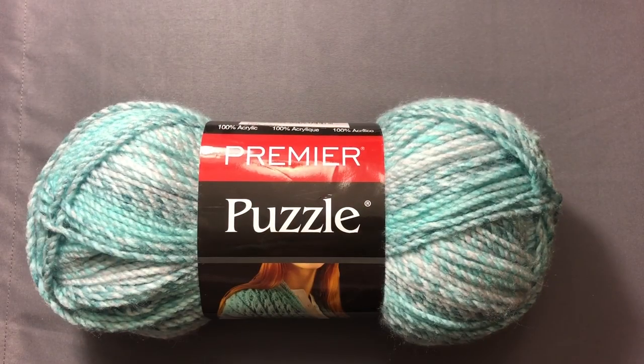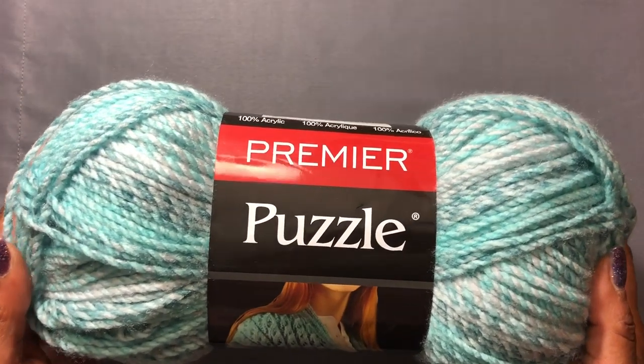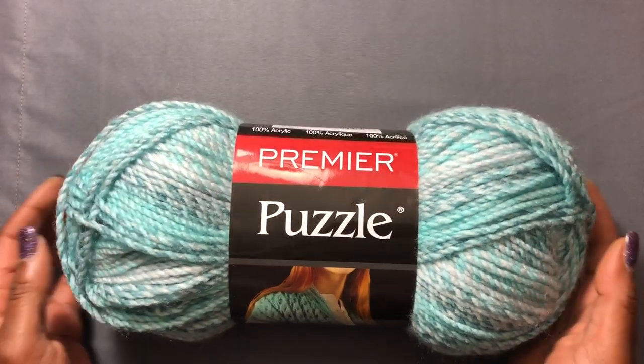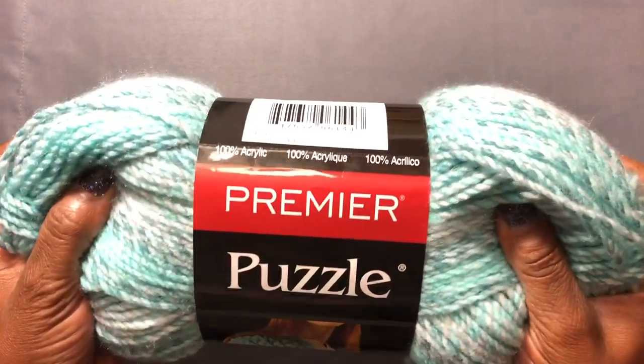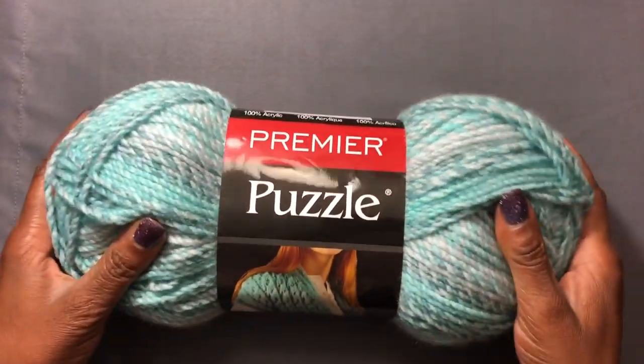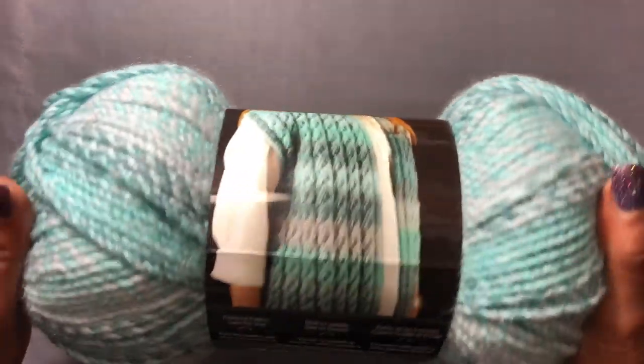Hello everyone and welcome to Ola Joe the Crocheting Sailor. I wanted to come to you with a quick review on this Premiere puzzle yarn. Just looking at it in the store it looked so nice and big and plush, and I said I need to at least get one ball and try it out.